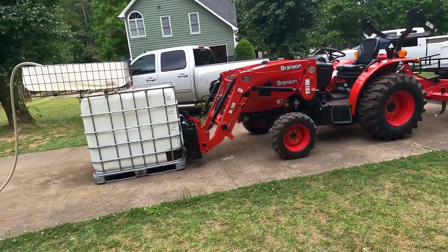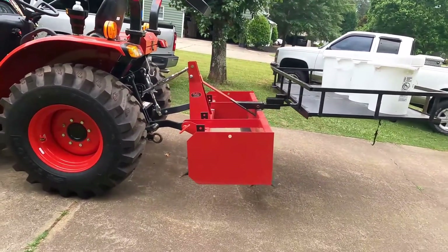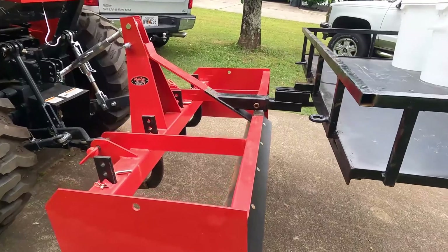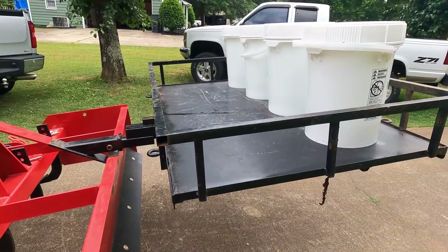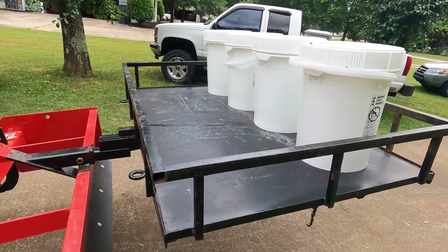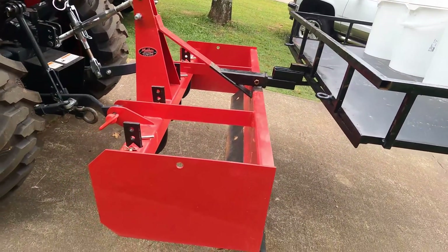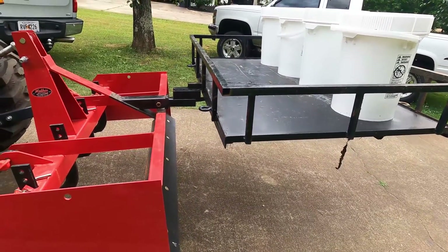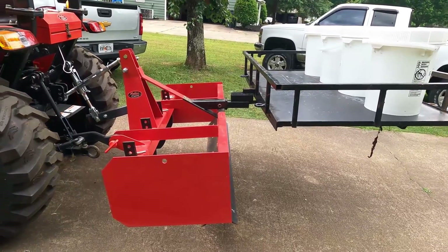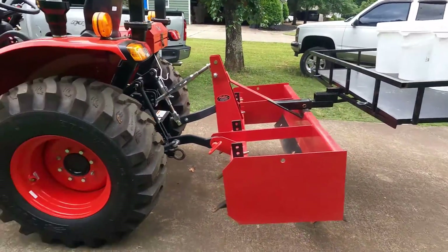Okay, while that tank's filling up let me go ahead and show you my makeshift ballast box. I wouldn't use this in an actual situation but this is just for static testing purposes. I've got a receiver hitch welded to my box scraper and my old hitch carrier slid into the receiver hitch, and I've got four five-gallon buckets — about 160 pounds of water. That carrier is about 80 pounds and the box scraper is around 300, so there's about 500 to 550 pounds of ballast extending pretty far back. Just for non-moving testing purposes, it should be enough to handle whatever this tractor can pick up.